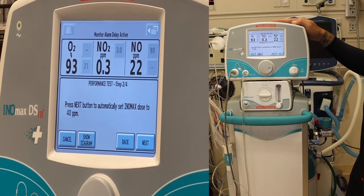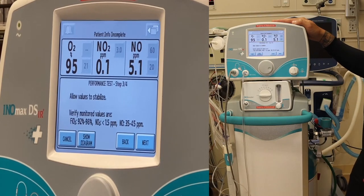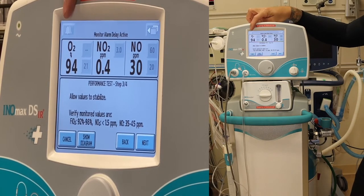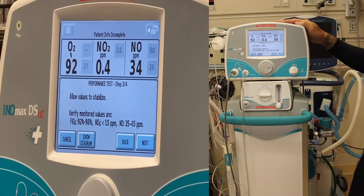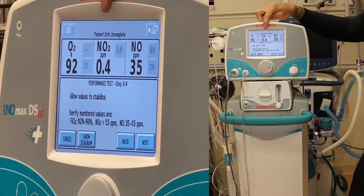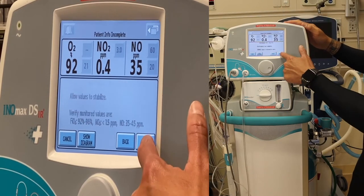Press next to automatically set the INO dose to 40 parts per million. Allow values to stabilize. Looking for FiO2 between 92 and 98%, nitric dioxide less than 1.5 parts per million, and nitric oxide 35 to 45 parts per million. FiO2 is good at 92, NO2 is good at less than 1.5, and NO is between 35 and 45. Next.